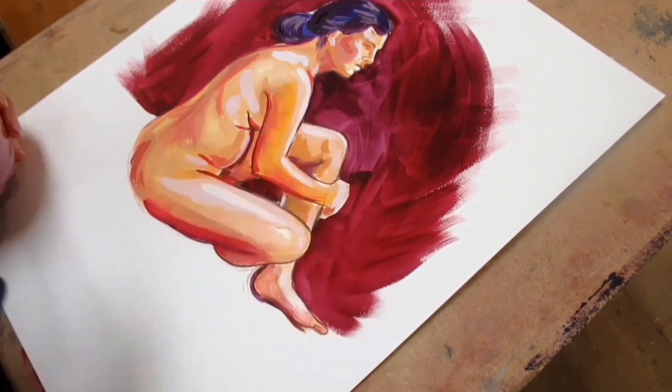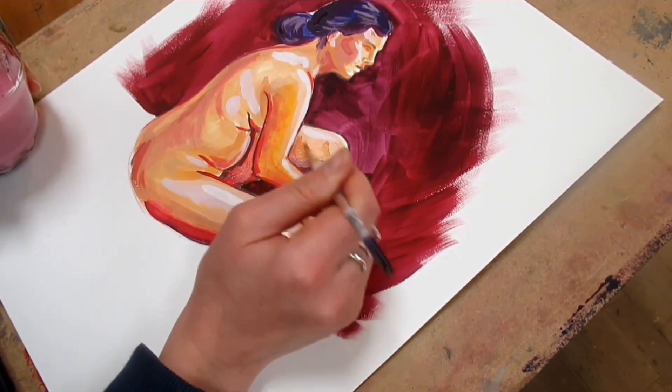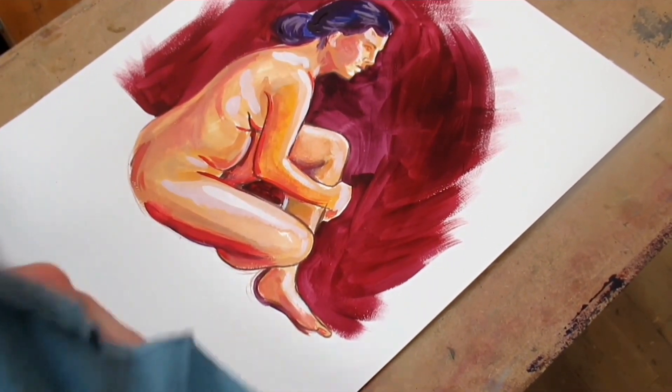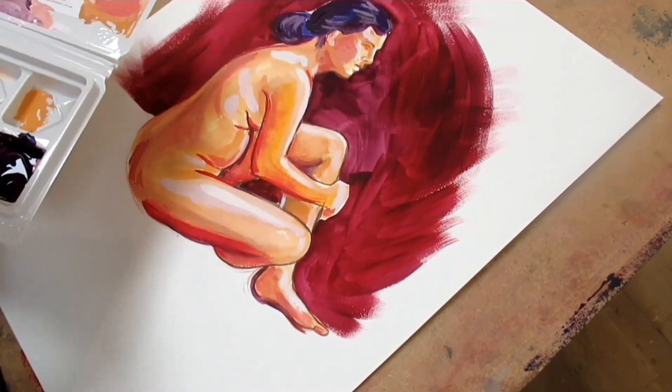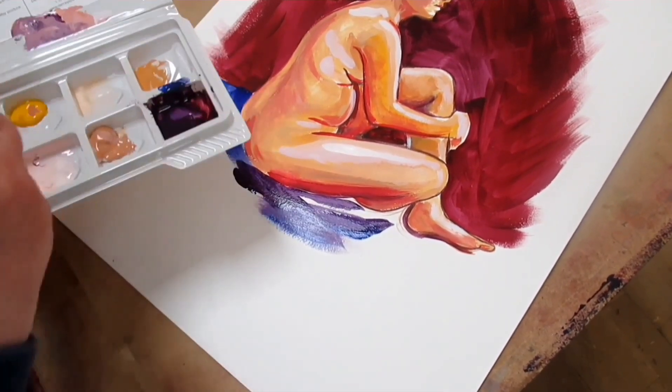I didn't particularly have a strategy — I just went along with how it looked in front of me. I drew it out first, which you would have seen at the start of the video. Then I decided to paint in the mid-tone first, and add the shadows and highlights afterwards.